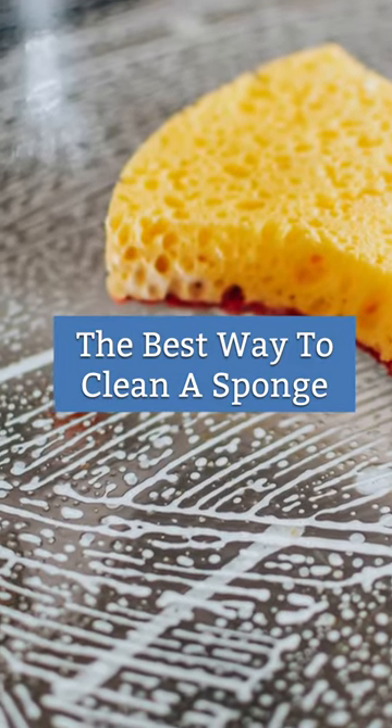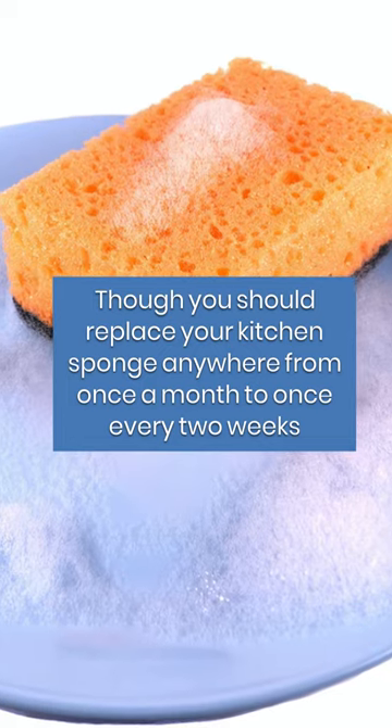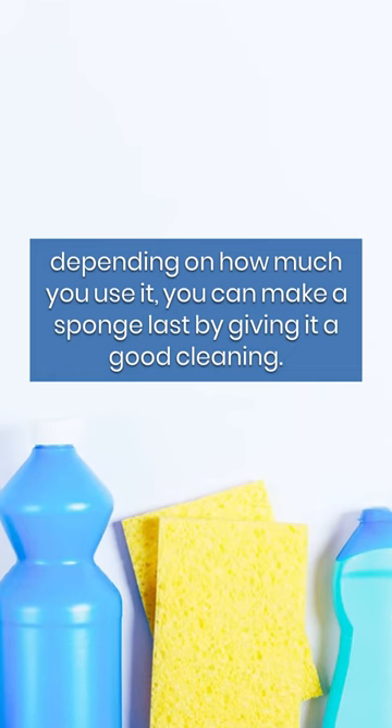Spruce up your sponge. Though you should replace your kitchen sponge anywhere from once a month to once every two weeks, depending on how much you use it, you can make a sponge last by giving it a good cleaning.